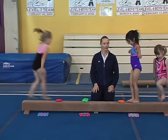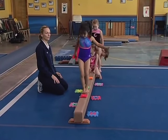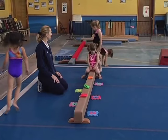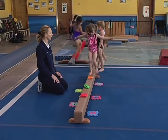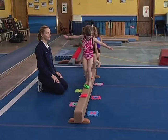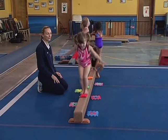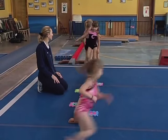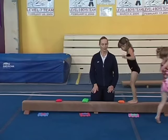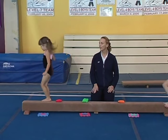Good job. Ireland, go ahead. Keep those feet side by side. Keep your feet right together like a bunny. Good job. The last one was a good one. Topanga. The more drills we can set up closer to the floor, the more comfortable they'll become in doing beam.